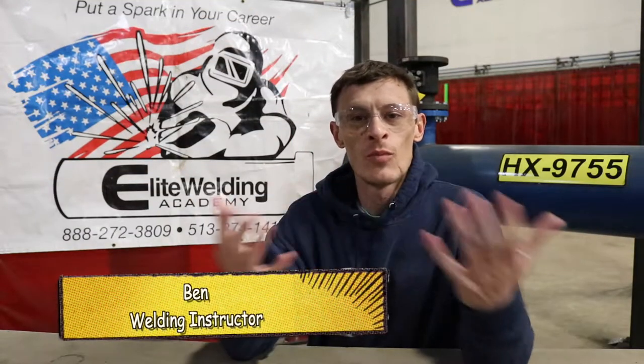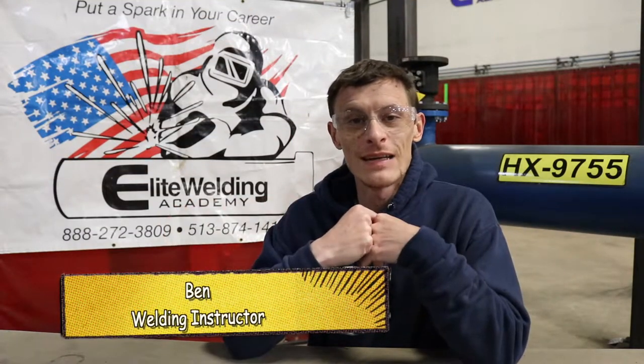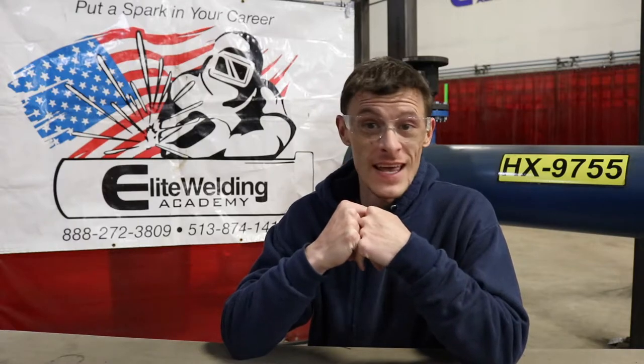Hey, what's up YouTube, my name is Ben and I'm one of the welding instructors here at Elite Welding Academy at the Cincinnati campus. Today I'm going to show you how to properly assemble a TIG rig.